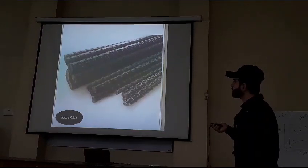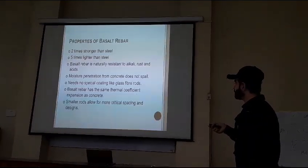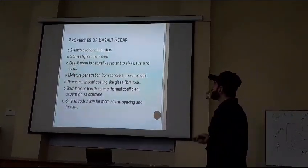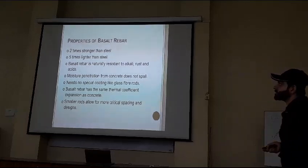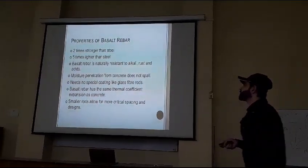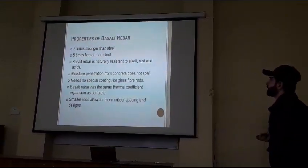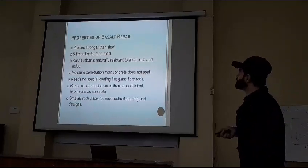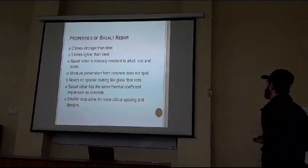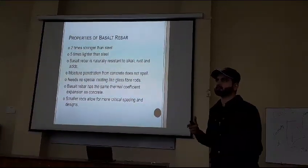Talking about its properties — these are the mechanical and other properties of basalt rubber. It is two times stronger than steel and five times lighter than steel. Because of its structure, it is lighter than steel. Basalt rubber is naturally resistant to electrolytes and acids.